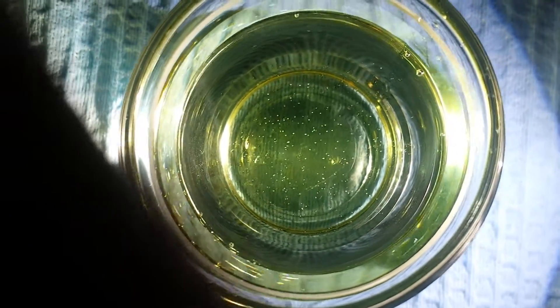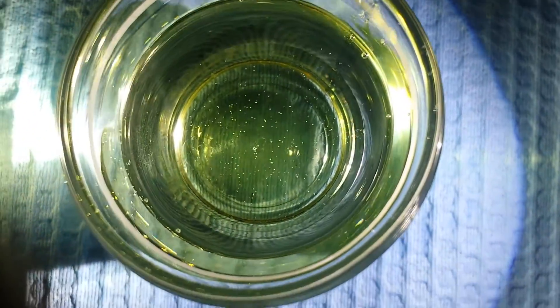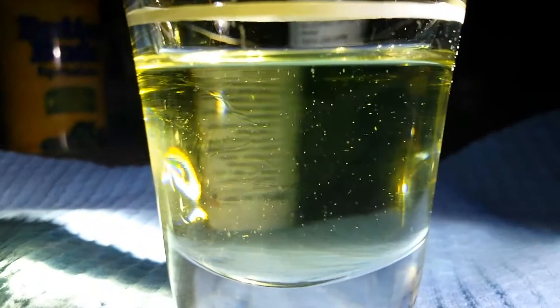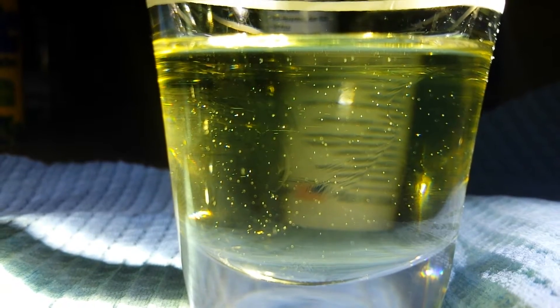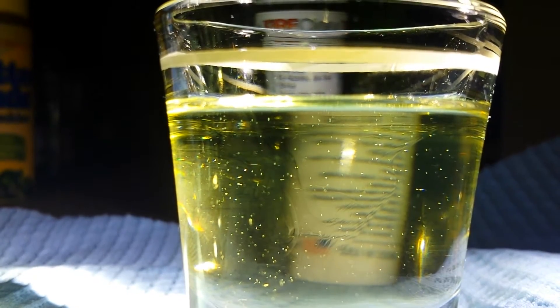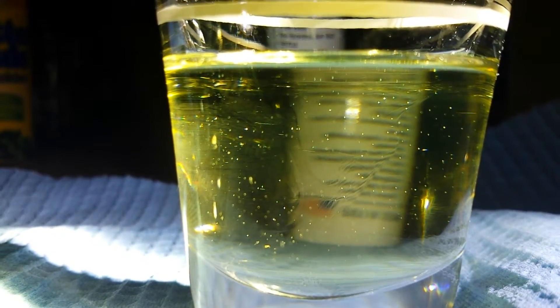You can see it kind of in the center. So those didn't mix — those didn't mix very thoroughly. We can definitely still see there's two different types of liquid in here. But I'm curious.